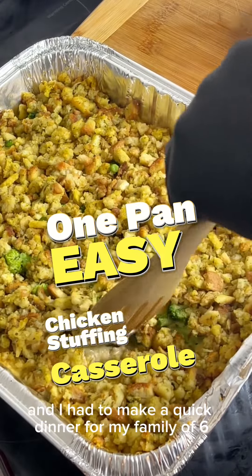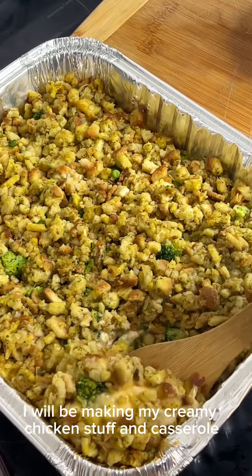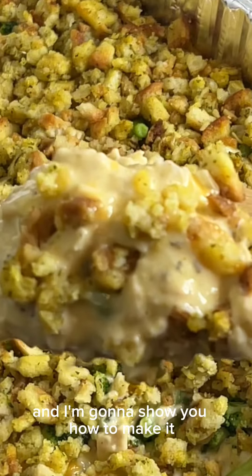Hey y'all, I was in a rush today and I had to make a quick dinner for my family of six. I will be making my creamy chicken stuffing casserole and I'm going to show you how to make it.